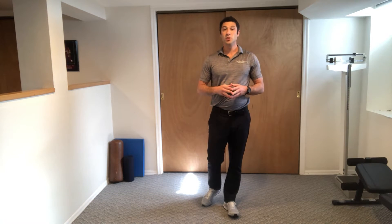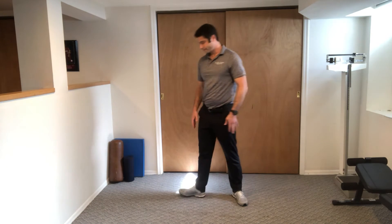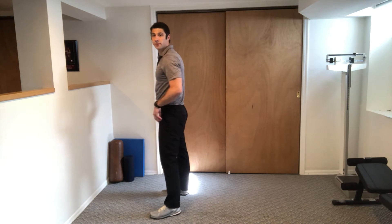These are modified burpees with a push-up. We're going to start with our feet shoulder-width apart. We're going to keep our belly tight the whole time and we're going to use our butt to come up from the squat position.